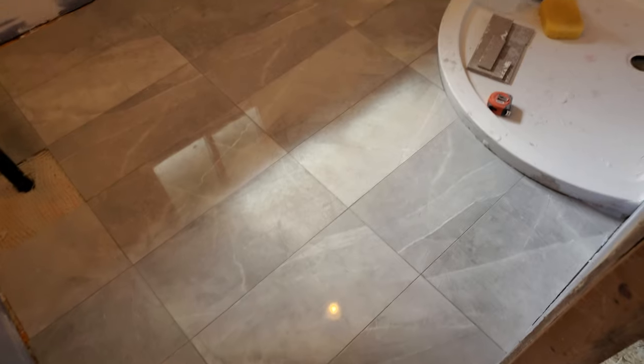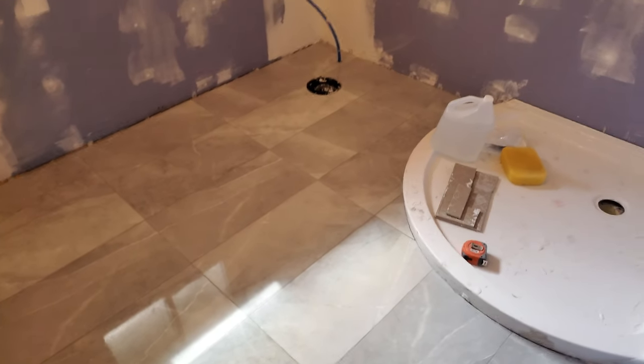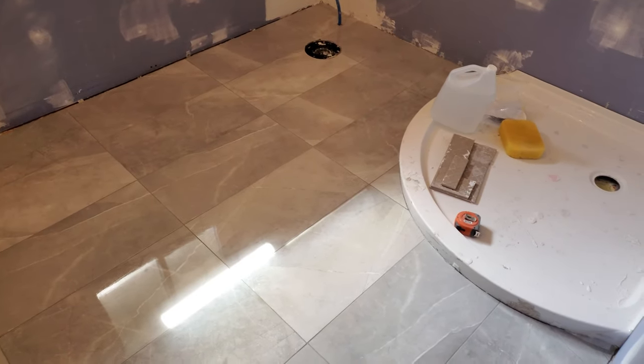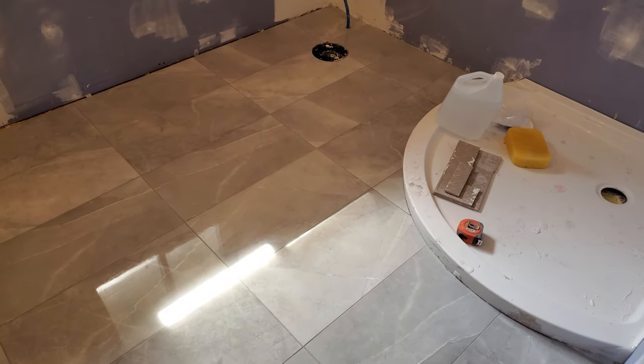Okay, job is done. So, lessons learned. Well first, the grout is currently beneath the surface of the tile. I believe that means I was rubbing too aggressively when I sponged everything off.